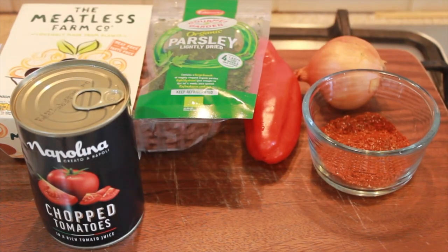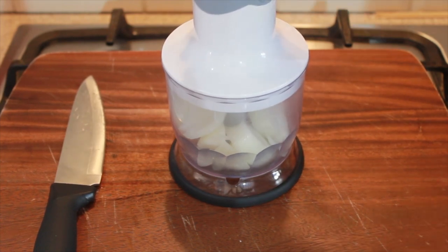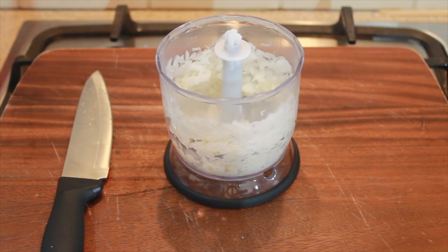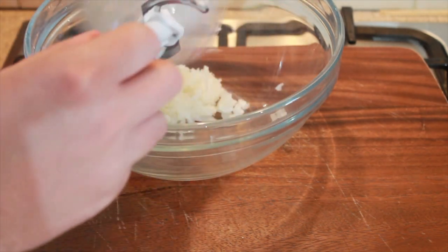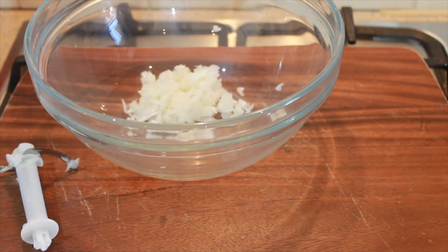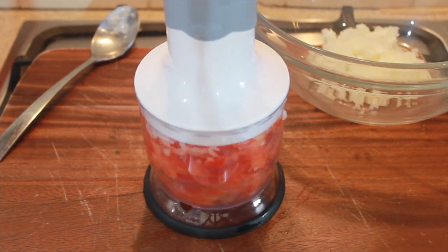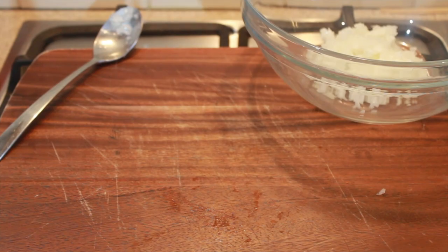So you just want to roughly chop your onion and place it into a food processor. We just want to blitz this until it is not quite fine, and just place that into a large bowl. Next, you want to roughly chop your sweet red pepper, and like our onion, we're just going to give this a quick blitz. We don't want the pieces to be too small. Add them into the bowl with your onions.